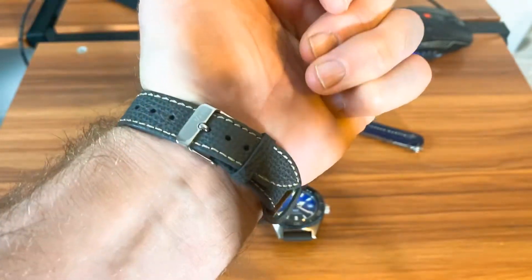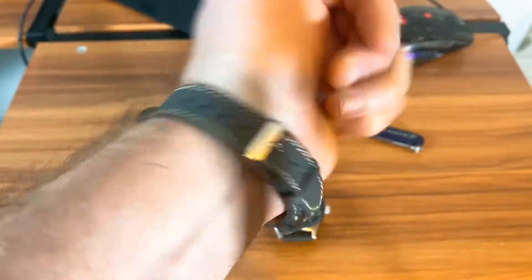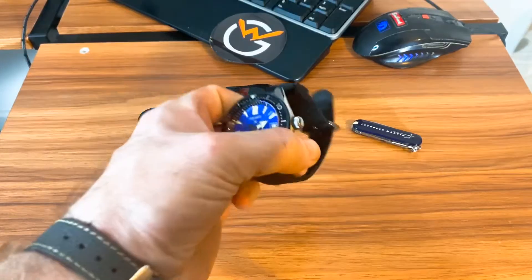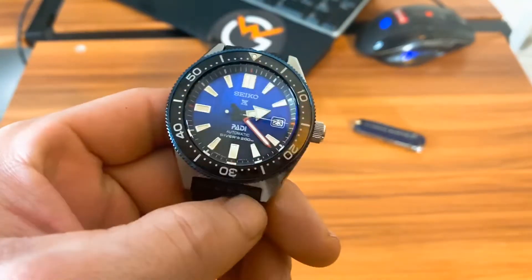I did swap over to that Orient — haven't worn it for a little while, fun little watch for 100 bucks. I look for this to make a cameo in that under $100 watch video I'm going to be working on. But this Seiko, as you know, I've owned this model before — not this particular watch — and these are killer watches, especially for the price. Right now these on No Mad Watches are about $668.